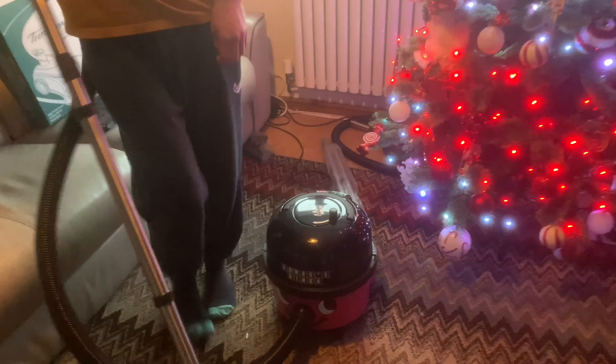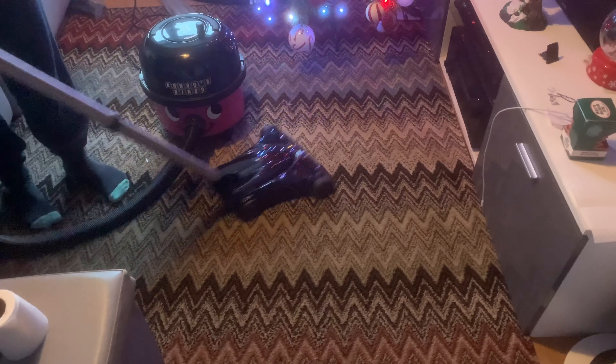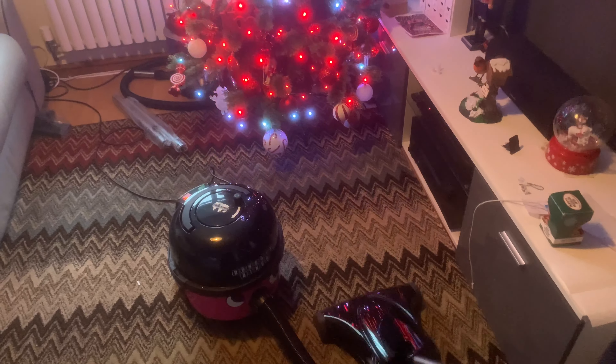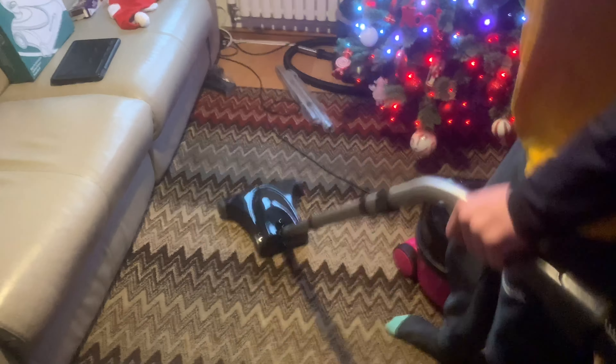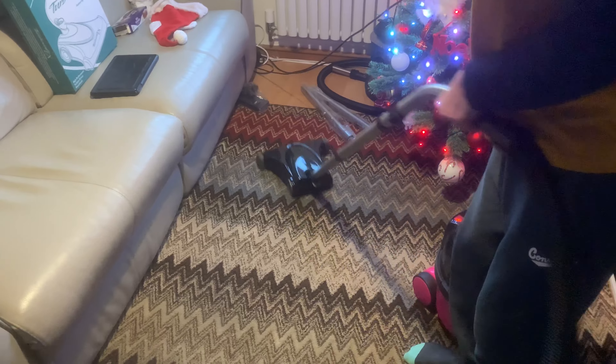So this one is a bit of a beast isn't it. It's not too noisy either. It's a very short pile carpet this one, mind you. We don't have a real tree - I'll see how it would get on with the fine needles and stuff.